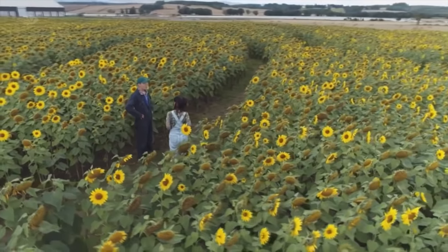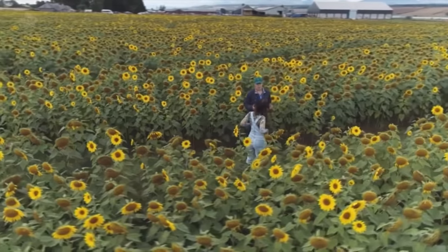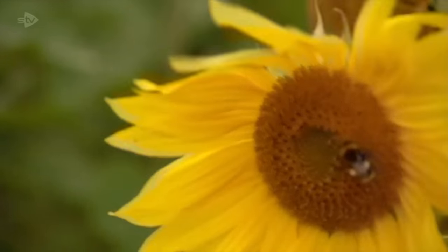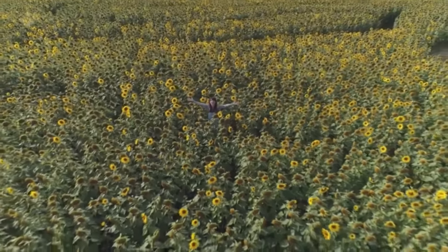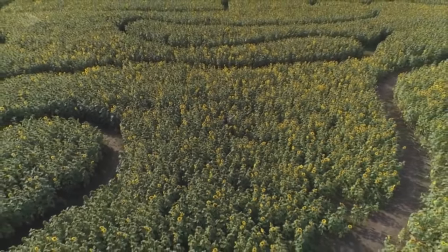What are you thinking of doing next? Sunflowers will hopefully be back again next year, but it gives you an idea to do like some pumpkins, tulips — anything, pick your own. People enjoy being outdoors, being out in the sunshine or in the rain — it doesn't matter, people like being outdoors. A field of joy and a little ray of sunshine putting smiles on the faces of visitors and those who work here alike. Till next year, if I ever get out of here. Laura Boyd, STV News, Perth.